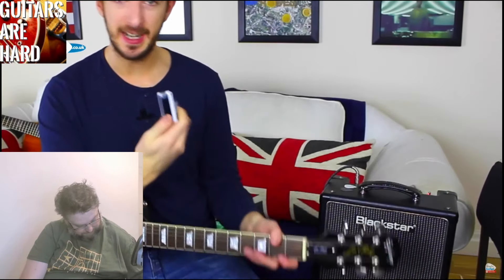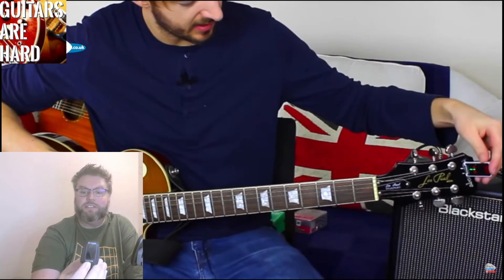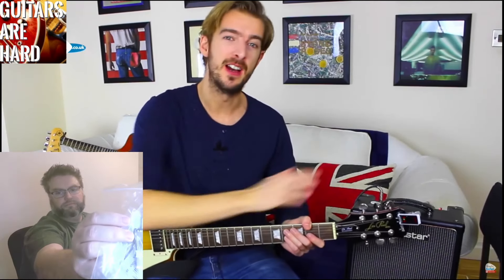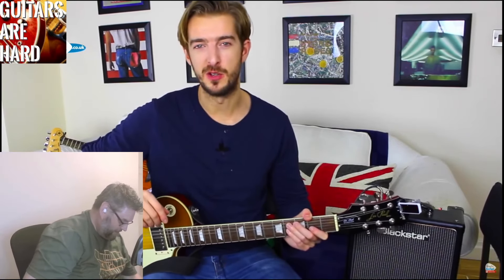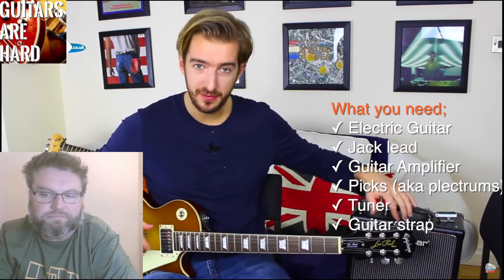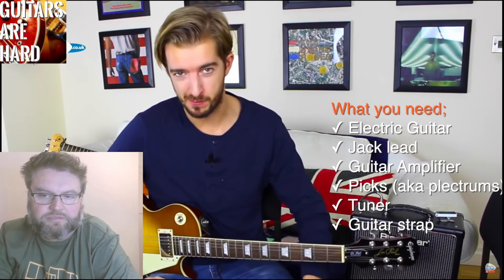The next most crucial thing to make sure you get is a tuner. This one is a clip-on style tuner — it tells you what notes you're actually playing. It only works in standard tuning, and you might want to get something else to make sure you can do some other tunings later on. Those are the bare essentials: electric guitar of your choice, a lead, the amplifier, picks, tuner, and then hopefully a strap at some point.